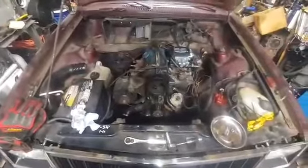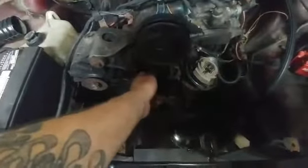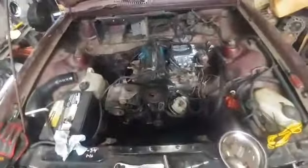All right, so upon tearing this down, I did find one thing that was a little concerning. The timing belt was really, really, really loose — it's actually jumped time as a result of how loose it was. It's amazing it was running like it was.